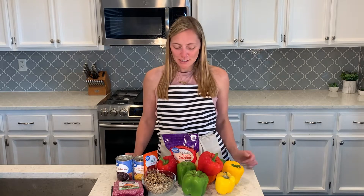Hi guys, welcome to this week's lunch meal prep video. If you haven't joined me before, my name is Molly and I do weekly lunch and breakfast meal prepping. This week's lunch is going to be stuffed peppers — we're doing a taco themed stuffed peppers.